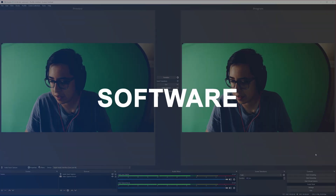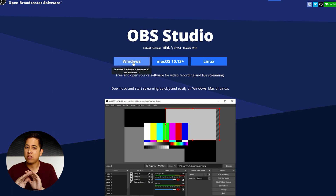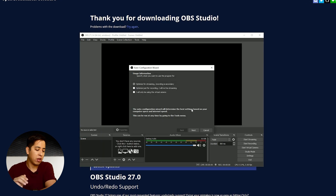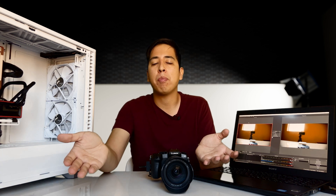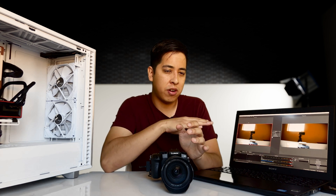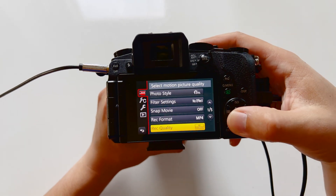Moving on to software — I'm using OBS on this laptop. It's free. Just download it, install it, and it has all the drivers for your computer set up. Unless you're looking to output to multiple platforms or create one stream that goes to separate streams, there are paid platforms like StreamYard and XSplit that can do a bunch of fancy things. But if you're just looking to get started and don't want to pay anything, OBS is a great way to go.